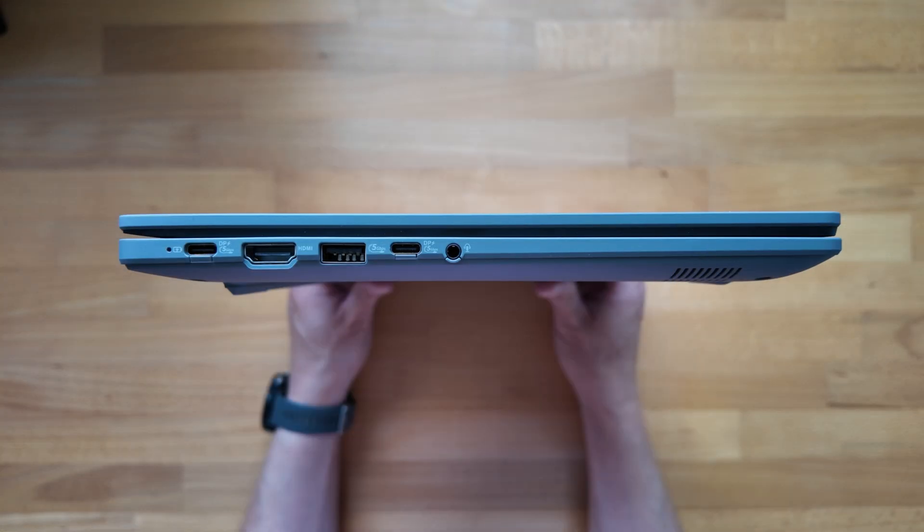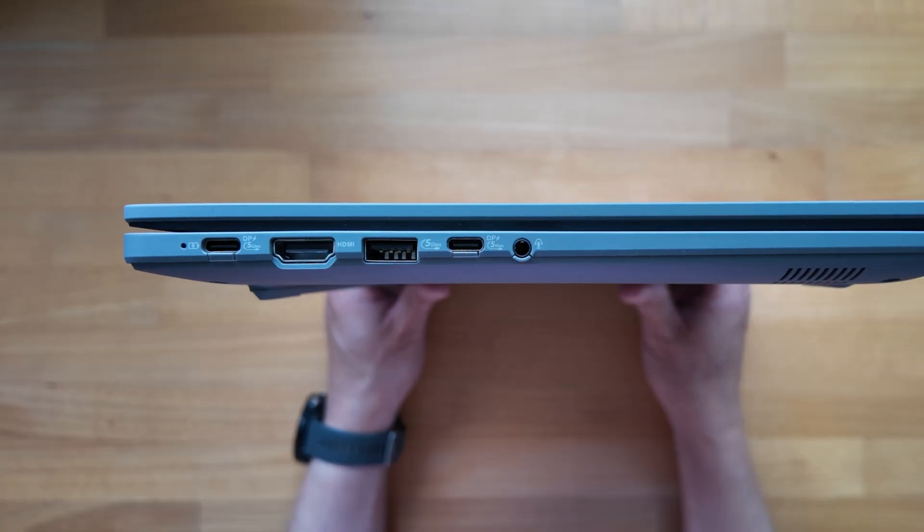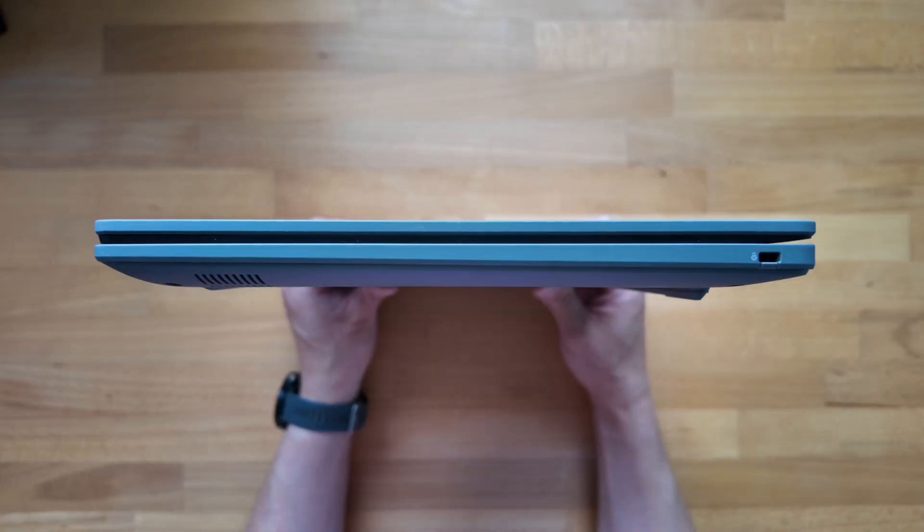For ports it's pretty much all happening on the left-hand side. There's the charge and power LED indicator, the first of two USB-C 3.2 Gen 1 ports, an HDMI version 1.4b port, a full-size USB-A 3.2 Gen 1 port, the second USB-C port, and a headphone/microphone combo jack for audio. On the right-hand side it's pretty lonely with just the Kensington Nano port for locking this one down.